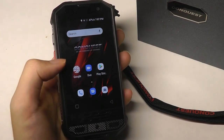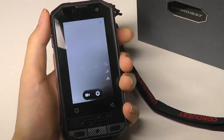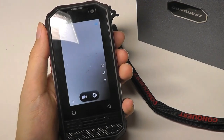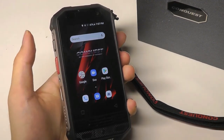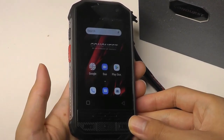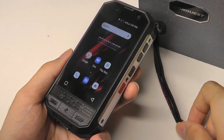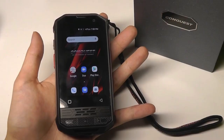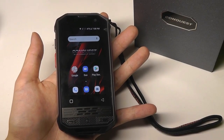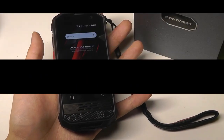So that's more or less it for our first impressions look at the Conquest F2 — this tiny, compact mini Android smartphone that has a very rugged build and lots of customization options. We'll be doing more testing and come out with a more complete, comprehensive video review soon. Thanks for watching here at OSReviews — that's been our unboxing and first impressions look at the Conquest F2.